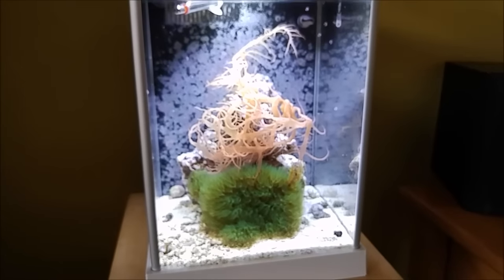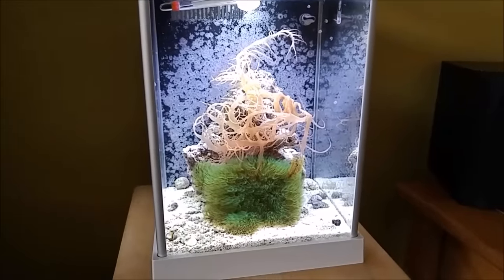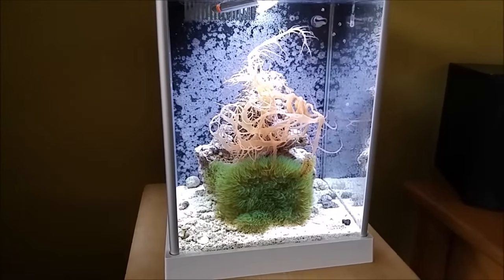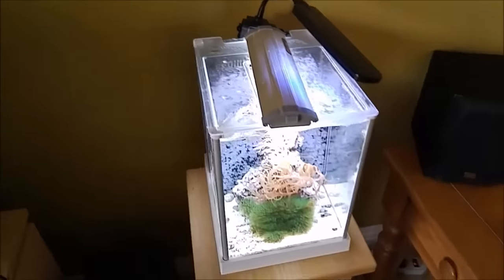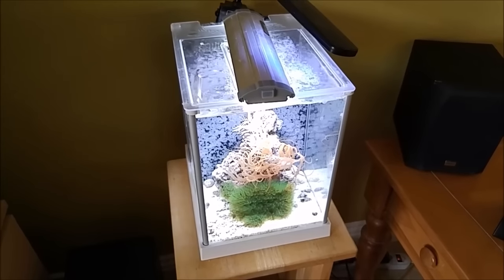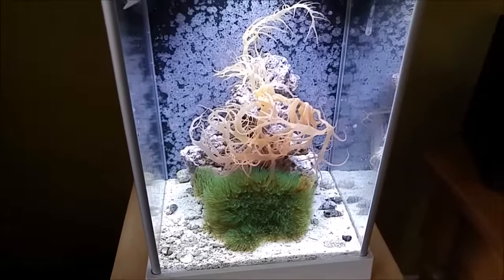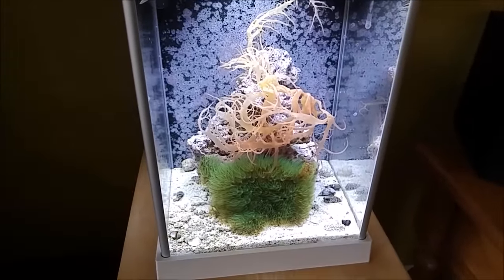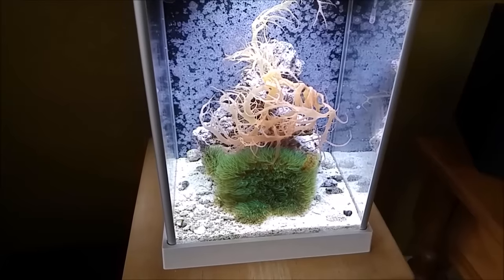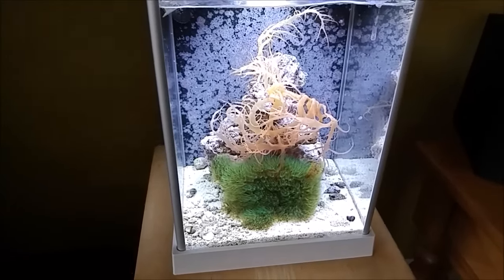I'll see about putting something else in here eventually — maybe a shrimp, maybe a fish. For now it's real nice and low-tech. For filter stuff, all I'm running is some filter floss and a carbon bag. The tank's been doing great, and I do a water change like every three weeks because there's no fish to pollute the water.